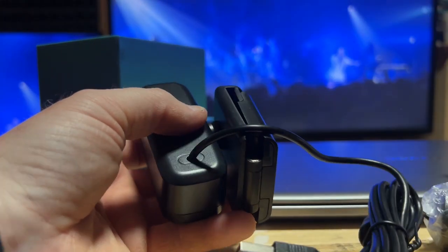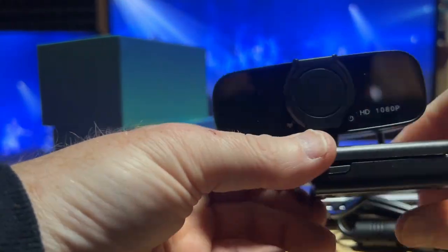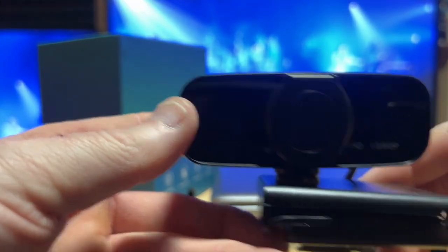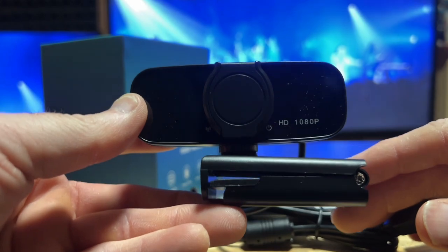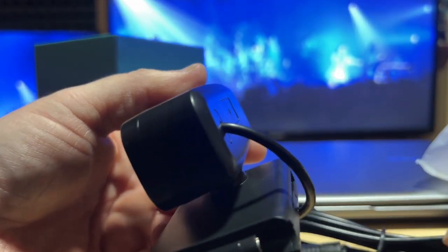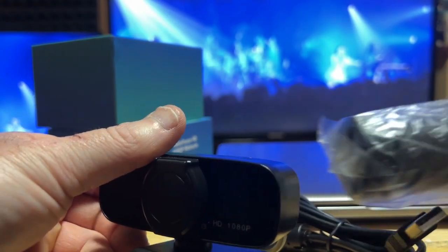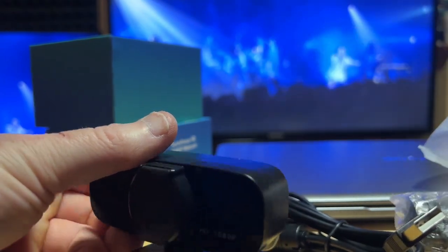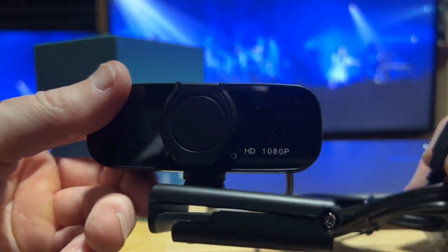Let's see the webcam itself — oh, nice! It's got a built-in clamp here, which is very nice. There's the camera itself — HD 1080p, as it claims. It's just plug-and-play into your computer, and you also get what looks like an additional clamp or tripod-style stand.